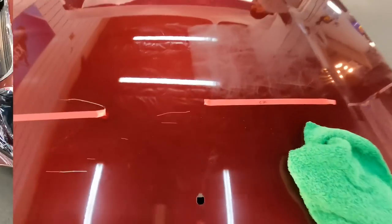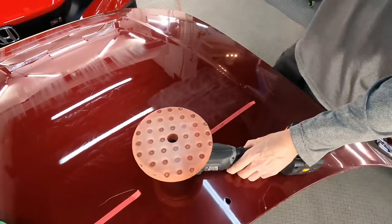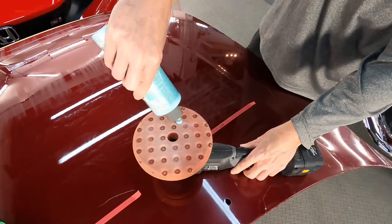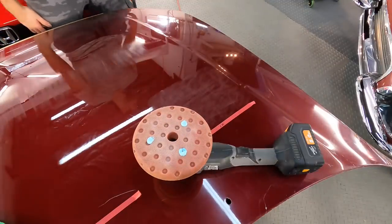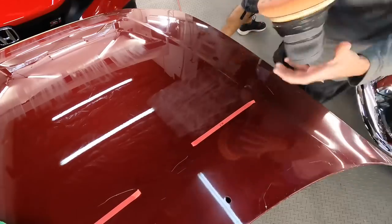Let's move over to the 600 grit section — that is going to be the ultimate test. Since it's the same pad, let's continue to use it. I have no confidence this will do much improvement on this section, but let's give it a go.